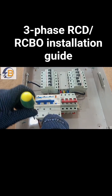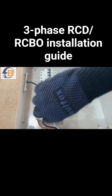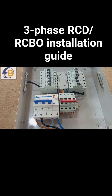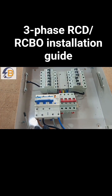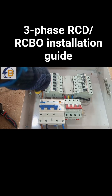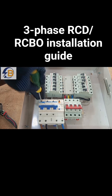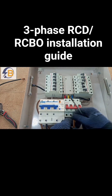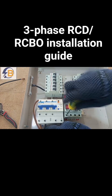Brown comes first, then black, then blue comes for neutral. We take a connection from the output of brown — brown is actually used as L1, and then that will feed L1, and then that comes to L1 of the main MCB.